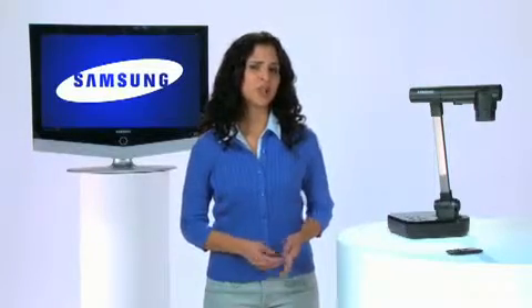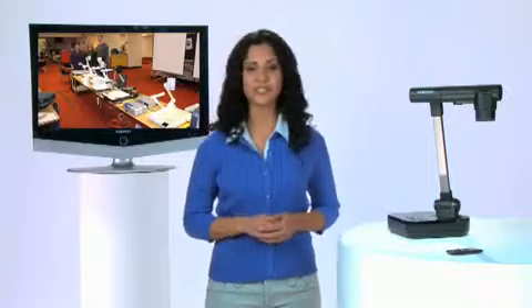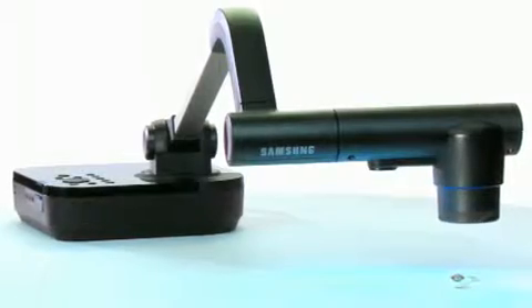So you might ask, is image quality really all that different between comparable makes and models? Absolutely. And you owe it to yourself and your school to see a live head-to-head demonstration of the choices you're considering. When you do this, I urge you to include the SamCam 860.